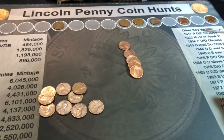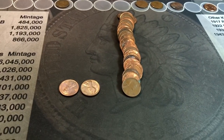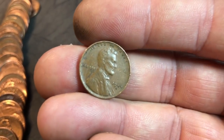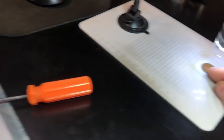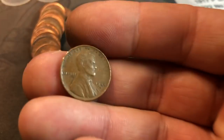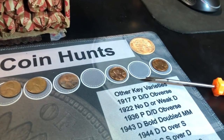Jim, you may have given me a gem of a box. Roll 12: wheat cent number seven already, and I think that's an S-minted 1944. It is! Holy cow — we've got several S-minted wheat cents already in the hunt, an early one, and some shinies.